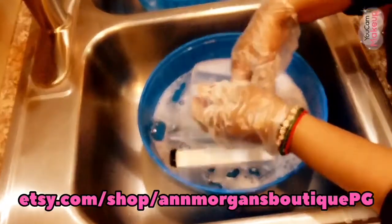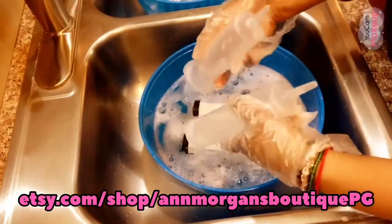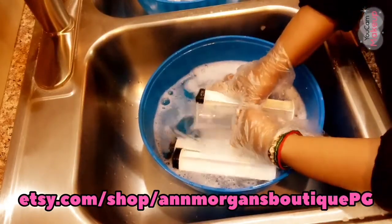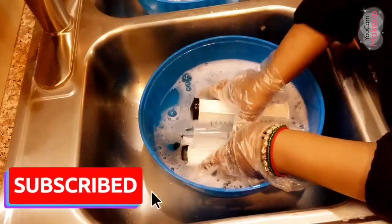We switched our website from Big Cartel to Etsy since it's more well known, so you guys are going to be able to make your purchases from there. The link will be down in the description.